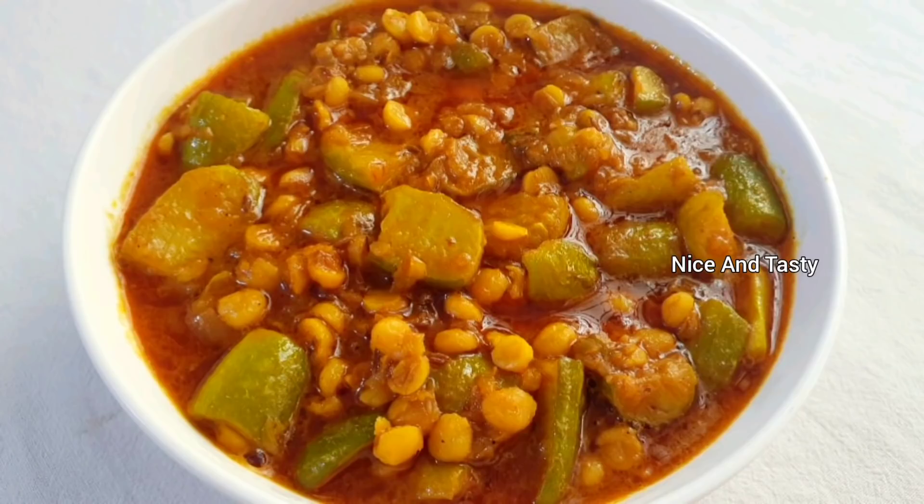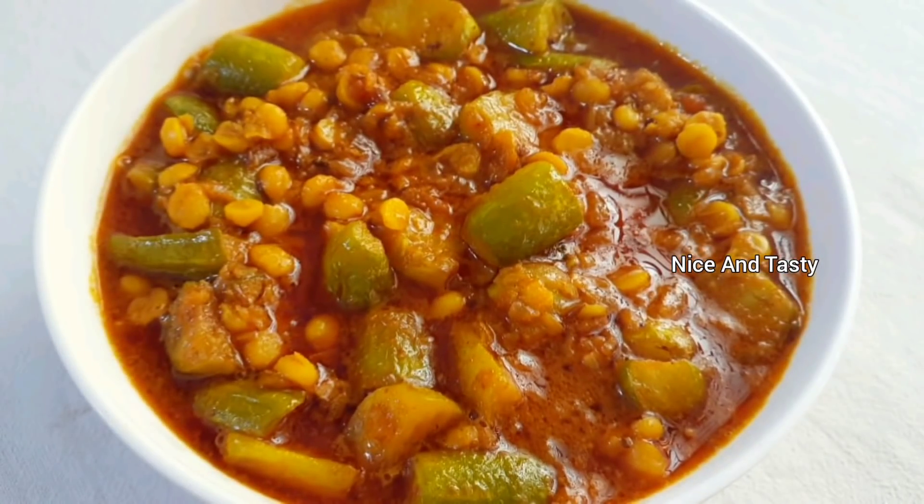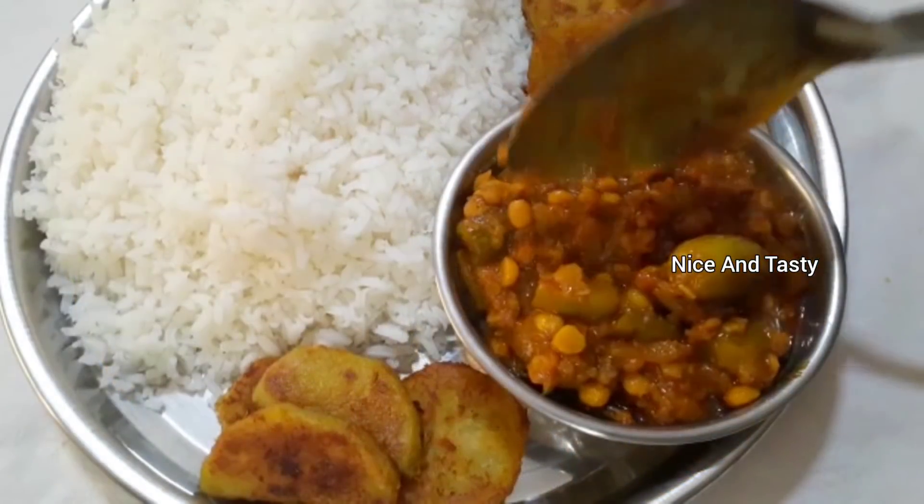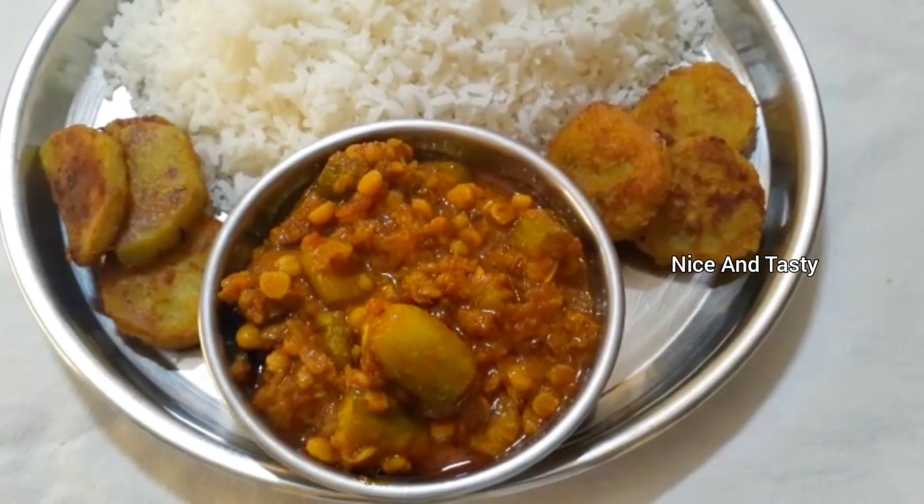The dish is ready. We will eat it with rice, parotas, and vegetables. If you like this video, please share it with your friends and relatives, and share your comments. These are simple and easy recipes. Please subscribe to our channel. Thank you.